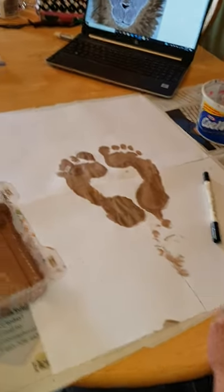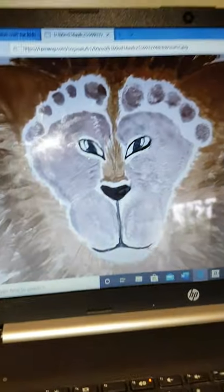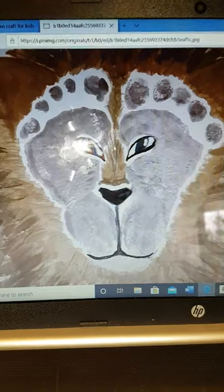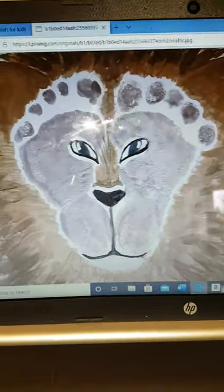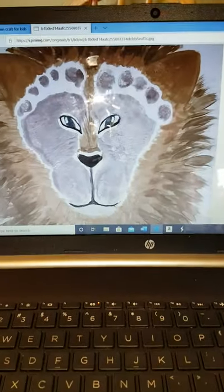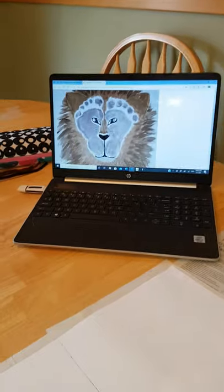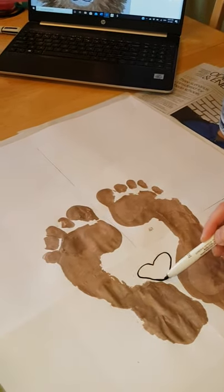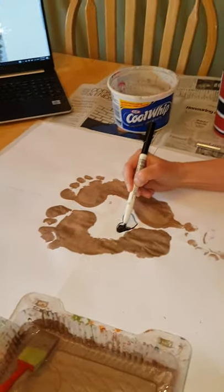Now if Auntie Susie wants to zoom back in on the lion, what I'm going to do next is the lion's nose and mouth and draw in the eyes. If you don't want to draw the eyes, you can use googly eyes — I think I will draw mine. So I'm going to use marker for this. You can see the nose is almost like a heart shape right there in between where your heels would be, so I'm going to color that in.